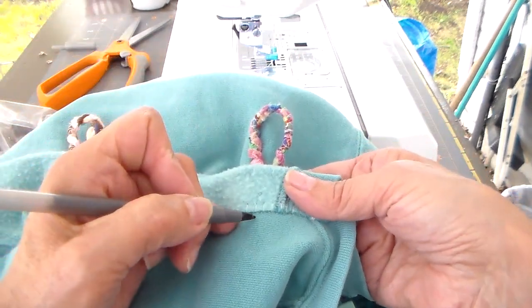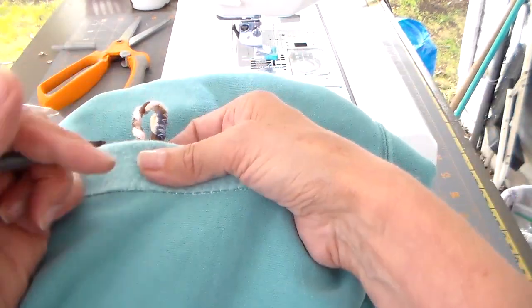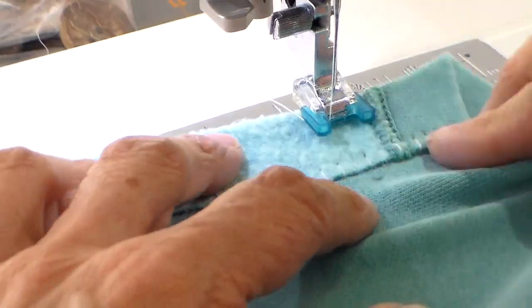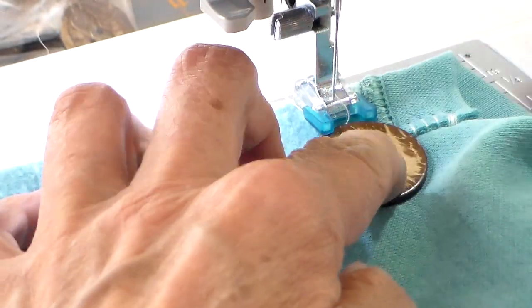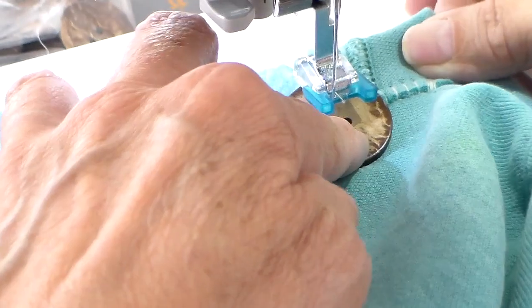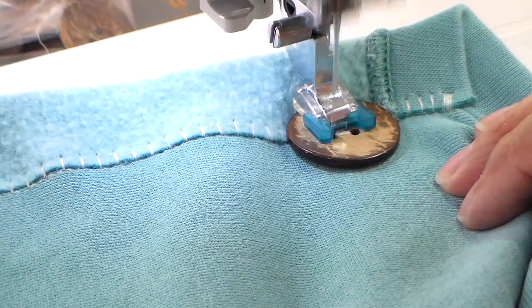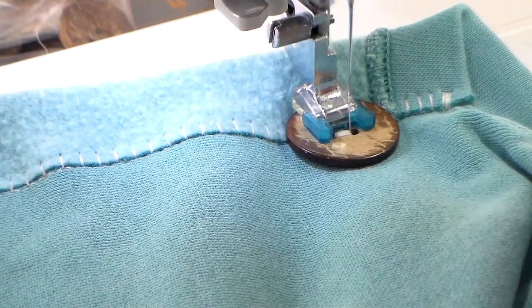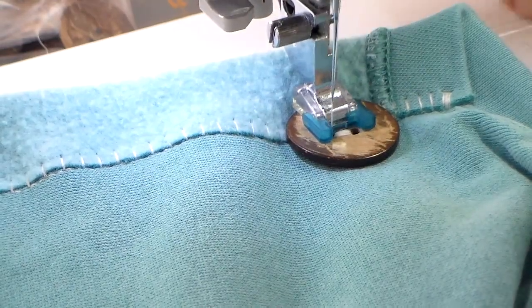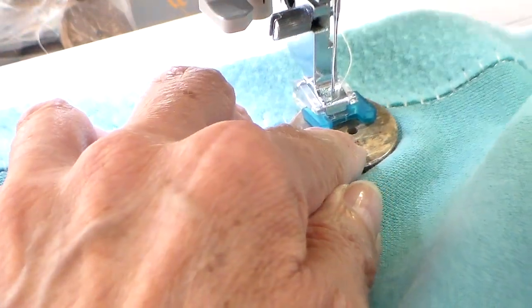Button sewing time — I found these buttons on Amazon, they're one and a quarter inch, and I'll link them down below. I have my button sewing foot on. These buttons are wood but have a high gloss to them so they are washable. I really love the worn look to them. Getting those buttons sewn on — I love sewing buttons with my sewing machine, it really saves a lot of time.